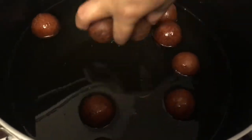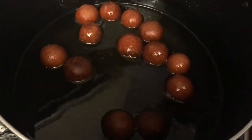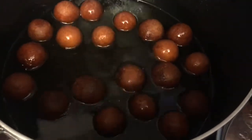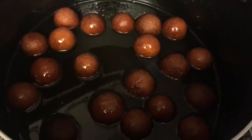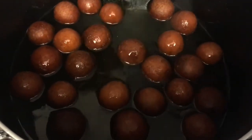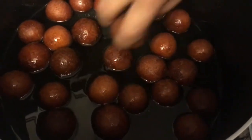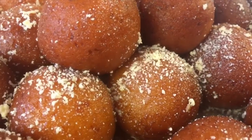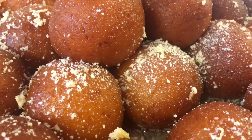Immediately turn off your stovetop and let the sugar syrup cool for two to three minutes with the lid on. After that, carefully take off the lid, add in your gulab jamuns, cover with the lid, and let it sit for six to eight hours so the gulab jamuns can absorb all of that beautiful syrup. Come back every hour to give the pot a quick swirl to make sure the gulab jamuns are evenly absorbing the syrup.